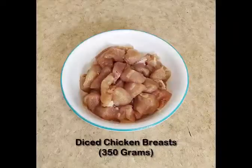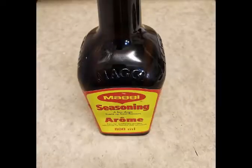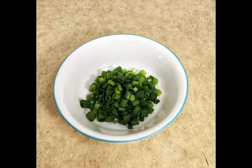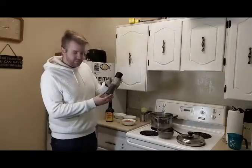Quick rundown of the ingredients: we have some chicken, a bouillon cube, some Maggi seasoning, a can of cream of corn, some peas, some green onions, and everybody's favorite — can't forget — some pepper.